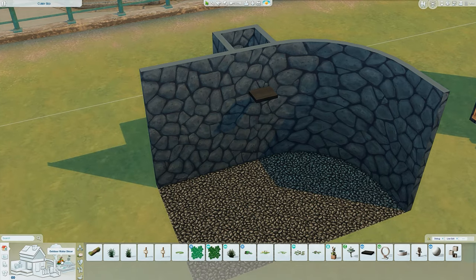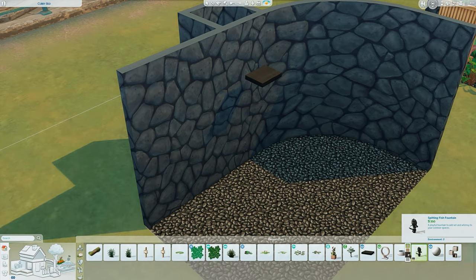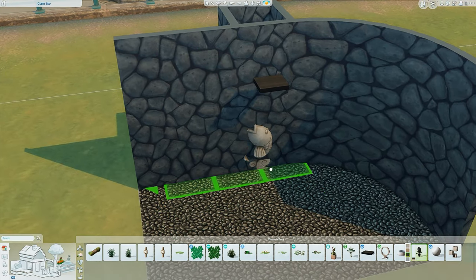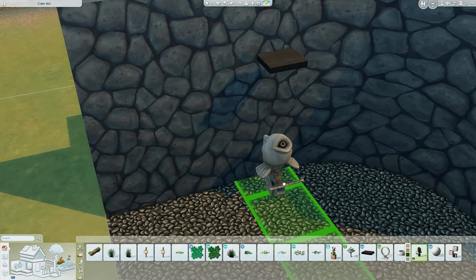Now go into build mode and you'll see the little log icon in the corner for all outdoor water decor. Click that, then click on pond objects or fountain decorations. We're going to use this fish from the base game. Again, pick the closest color to the wall because we want this to be a bit hidden — I've clicked the darkest color because that's most similar to my wall. Then we're going to size this down.